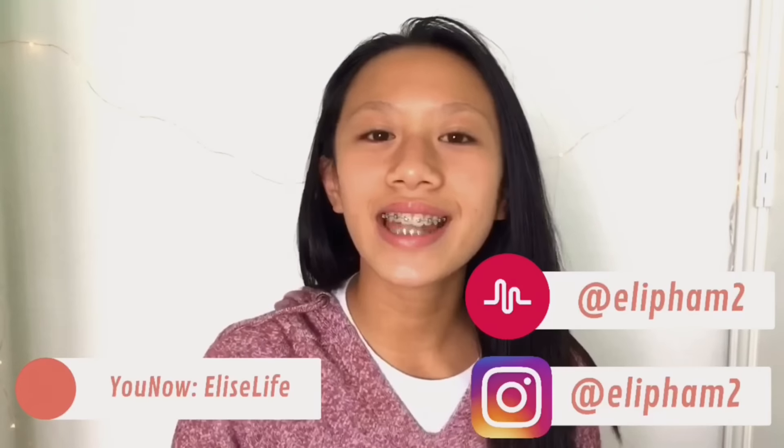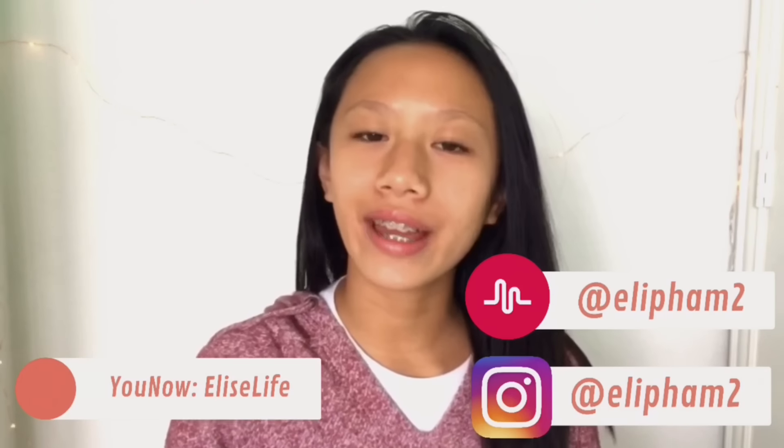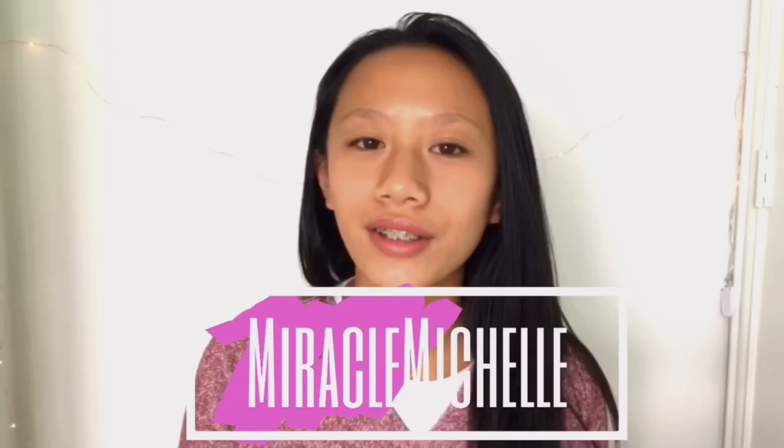What's up guys, it's Elise and today I'm back with another video. This week I'm doing a life hack video because I haven't done one in quite a while. If you're new to my channel, make sure to go subscribe right now. This video is also a collab with another YouTuber — I have her name on the screen.